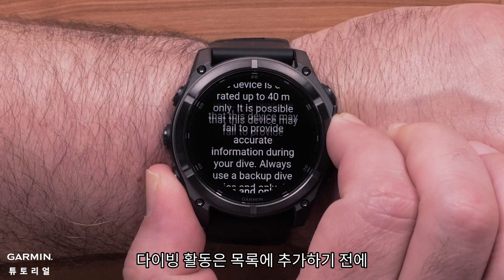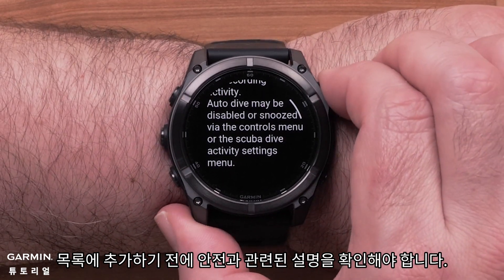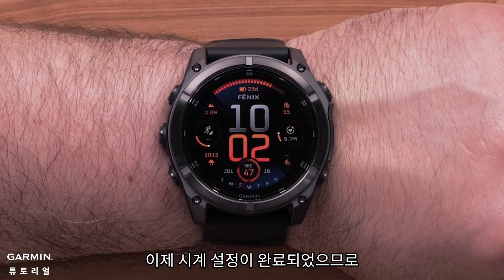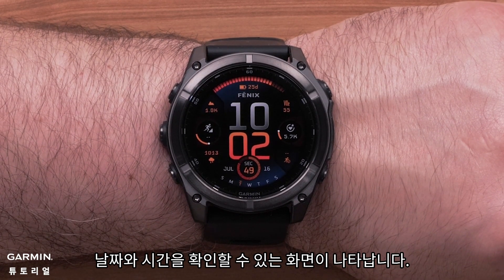When selecting a dive activity, you will need to review a few safety screens before continuing. Now that your watch setup is complete, your watch will display the watch face with date and time.